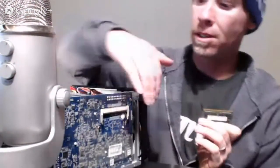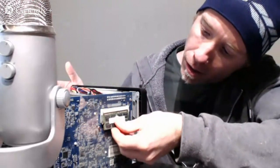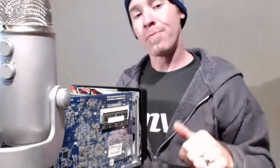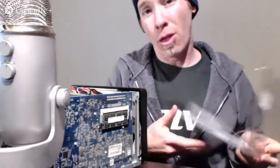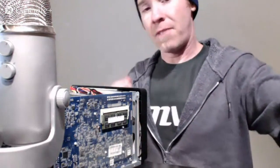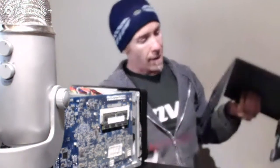This two gig RAM module is going in to the side here — as you can see this is the motherboard. We're going to upgrade this disk station to a total of four gigs. Again, this is the Synology Disk Station DS-1513+, from their small business line. It has five bays and apparently a lot of dust.